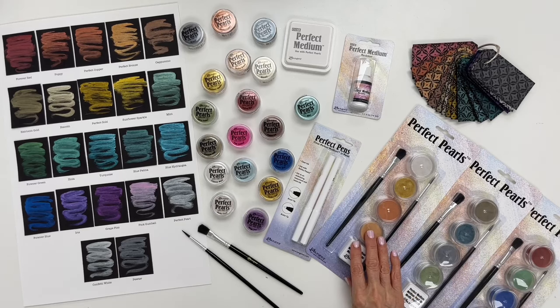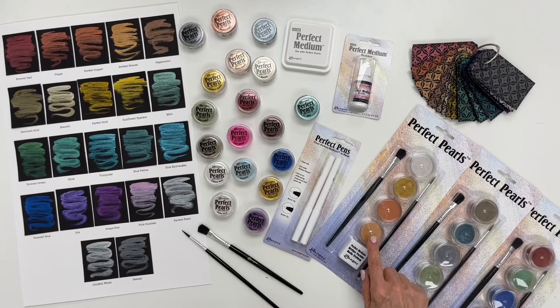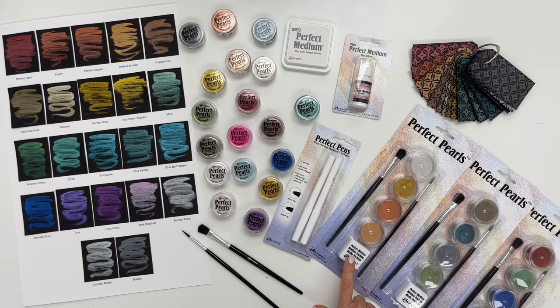Next we have our Perfect Pearls kits. Included are four jars of powders that come in coordinating sets of colors, a mini ink pad, and a pair of brushes so you can have everything that you need to get started.